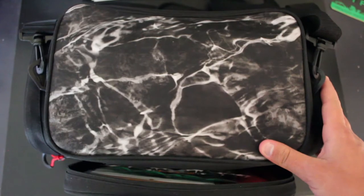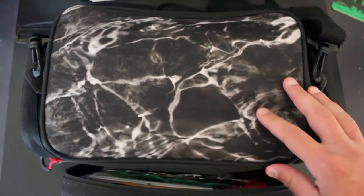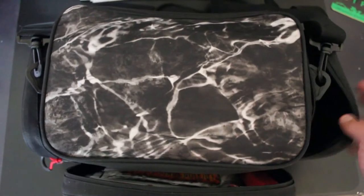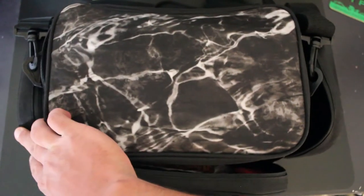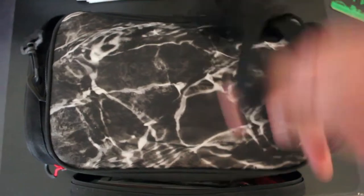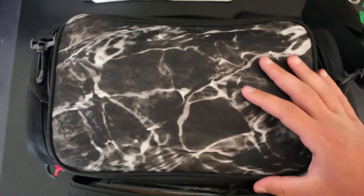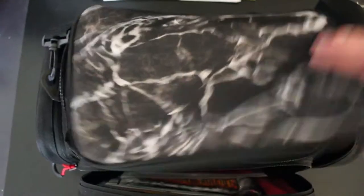So to start things off, this is just my tackle bag. I got this at Walmart for I think about 15 bucks. It's really good — holds all my stuff, has some good size pouches, and it's got a little strap so you can wrap it around your shoulders. This is actually what I take bass fishing.